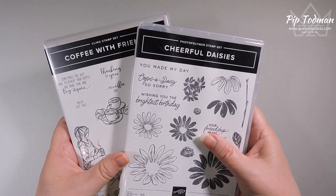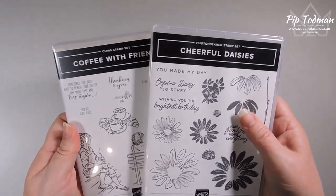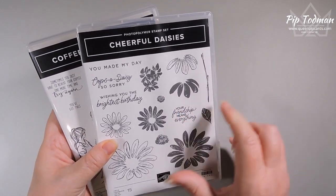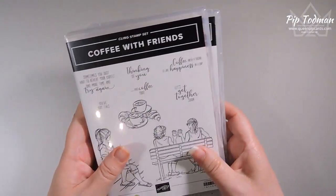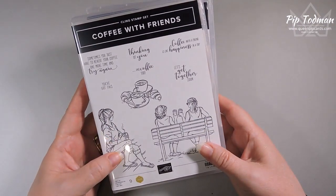Our theme this month is friendship, and so these two stamp sets immediately came to mind. This one because it's got this lovely saying in it — 'your friendship means everything' — and this one because it's coffee with friends, so it does what it says on the tin, really.